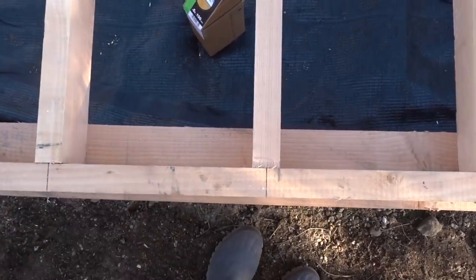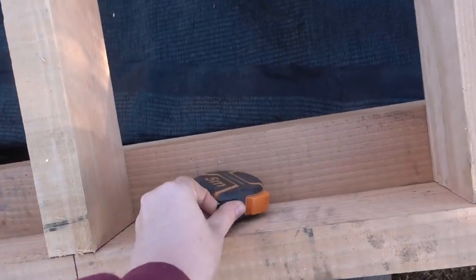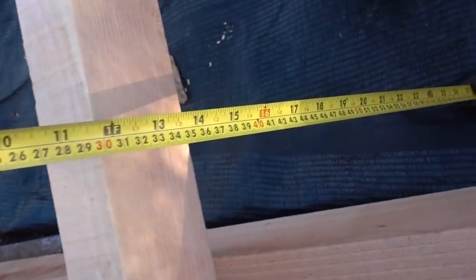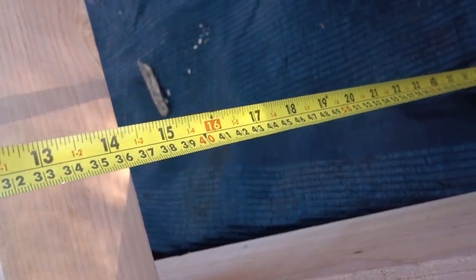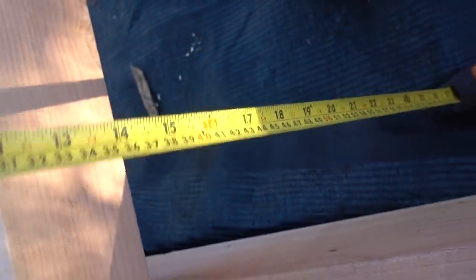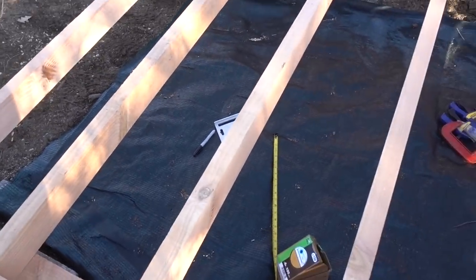We're figuring out exactly where they go — 16 on center. Here they are, all marked out. It's very easy on one of these — obviously a tape measure — because all the 16s are highlighted. So that's a little tip for you: if you ever need to measure in a load of 16 inches, they're all highlighted. Now we're going to go and grab a piece of board, slap it on and see how it looks and how it handles it.